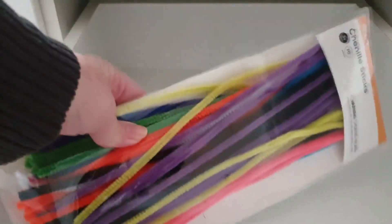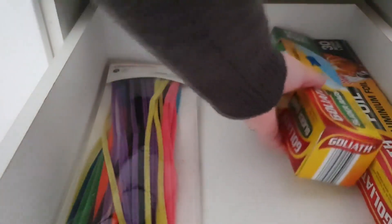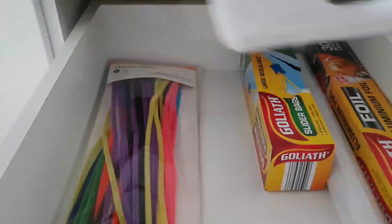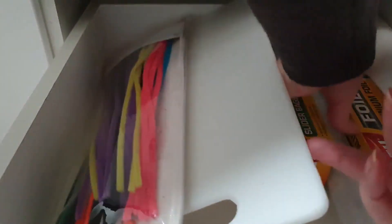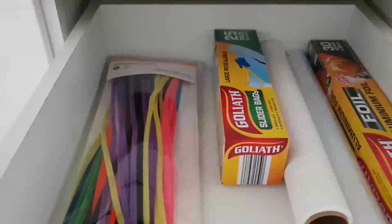Moving on to the next drawer. Here I don't have very many items to put back. I've got these Chanel sticks we use on and off to clean the coffee machine. I've got some loose bags to place in front, my tinfoil, some other packets, and my cling wrap. I have a plastic board that I use from time to time — I like to put that in at the bottom. And I've got some wax paper rolls as well. That's done and looking a lot better.